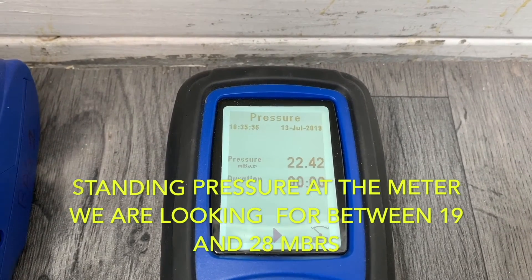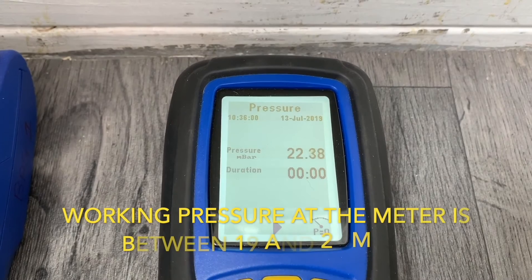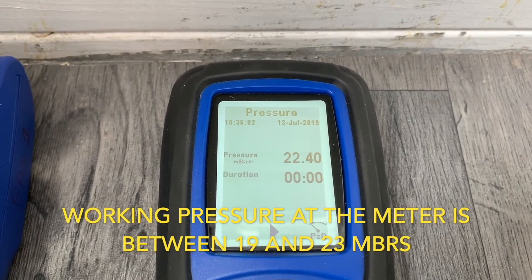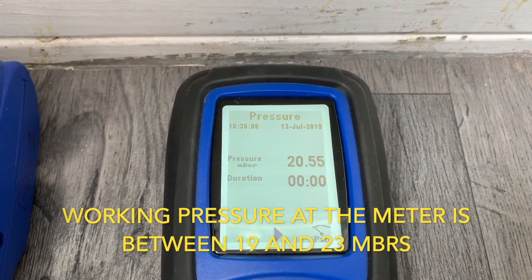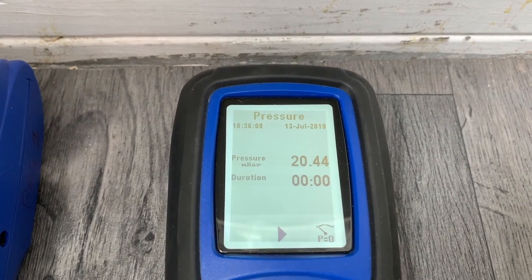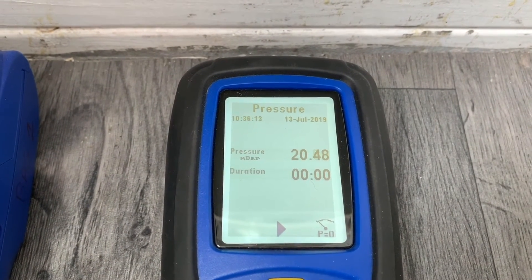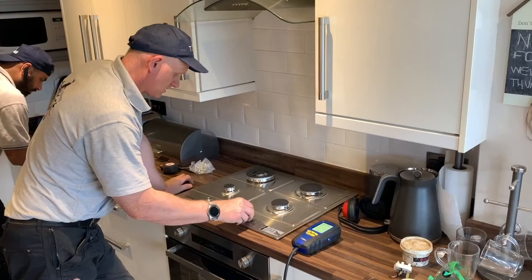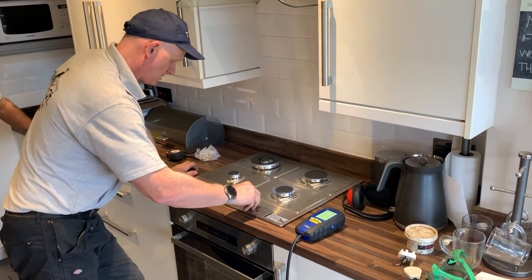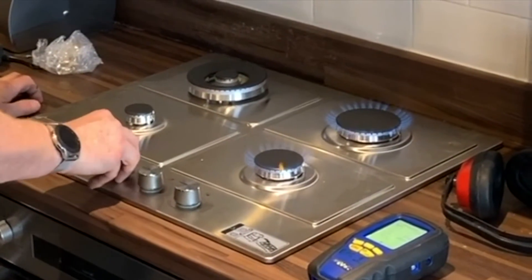That is our standing pressure. Now turn the three biggest rings on — they're going to do working pressure by putting the three biggest rings on. There you go, that is our working pressure at the meter.